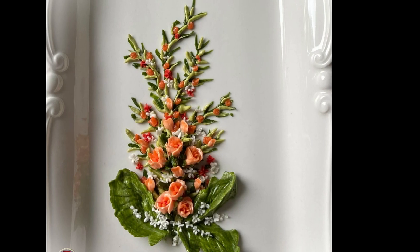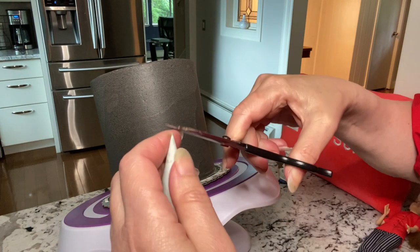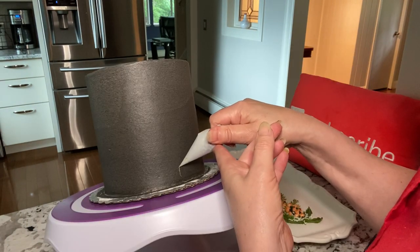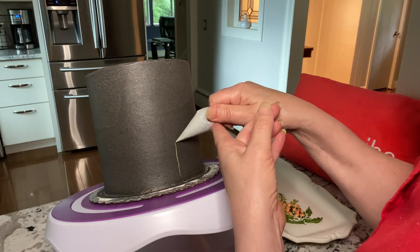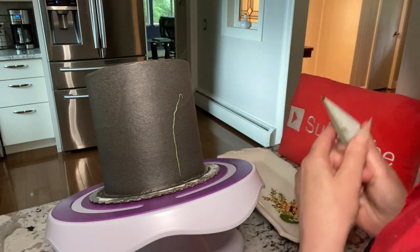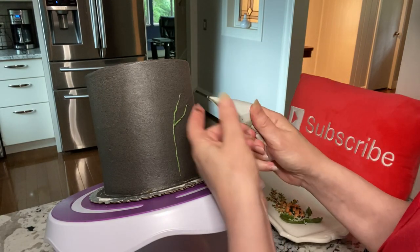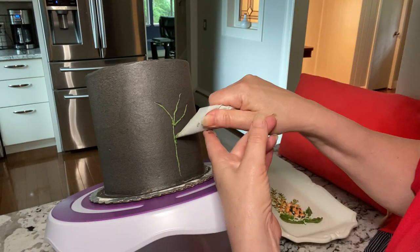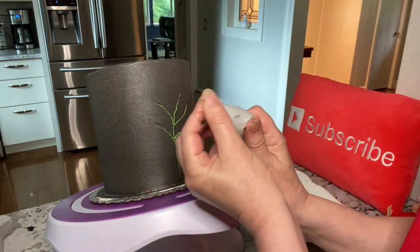I'm piping these amazing flowers which are part of a series of buttercream flowers that I'm teaching in my Zoom classes. I'm not going to do a tutorial on the flower here but you can watch as I do it. If you want to improve your buttercream piping skills, click the join button below the video to discover my amazing membership offer — it's right here on YouTube.